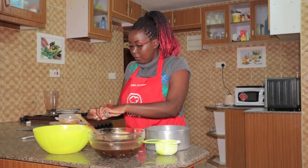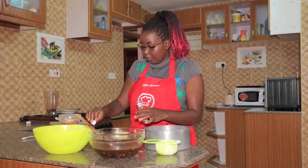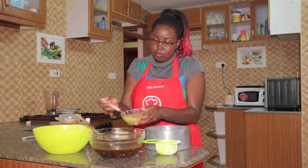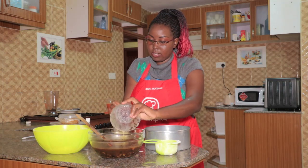We're going to put one capful of vanilla — just use the lid to measure — then mix it with your fork and put it into your mixture.